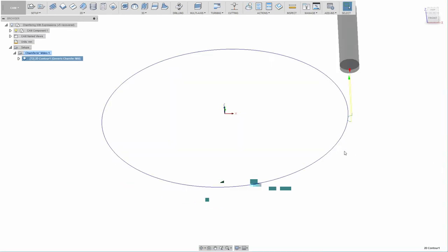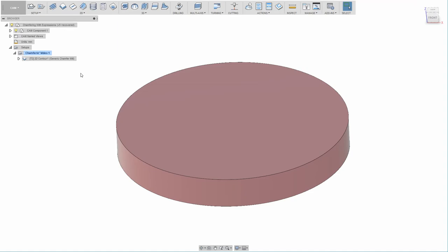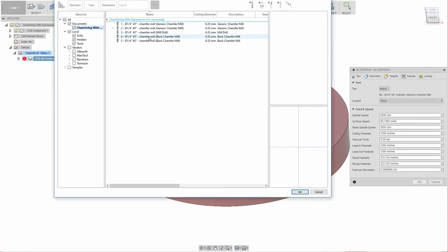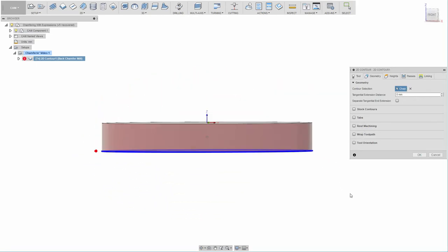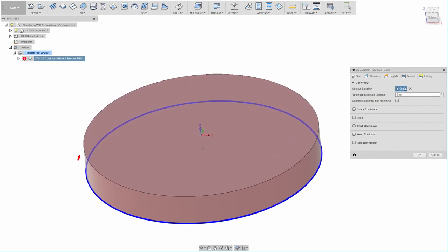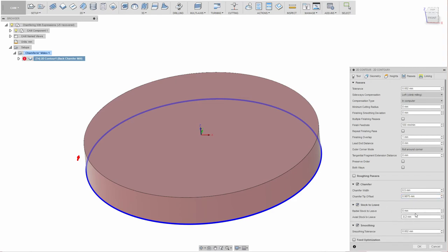Before wrapping up, let's talk about back chamfering. When you have a precise buffer between the corner and the geometry you select, it actually makes back chamfering super easy. Editing the operation, I'll select my back chamfer tool and select the geometry down here for the back chamfer. In the expressions, the same value is worked out — but this has no idea we're doing back chamfering, so hitting OK at this point won't work correctly. We can use stock-to-leave to move the tool down.